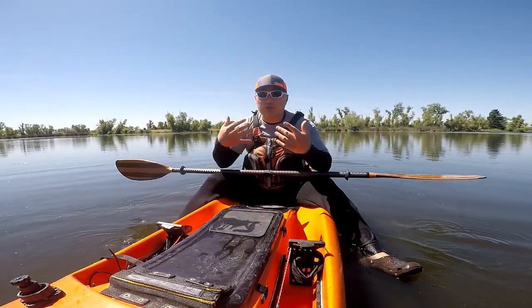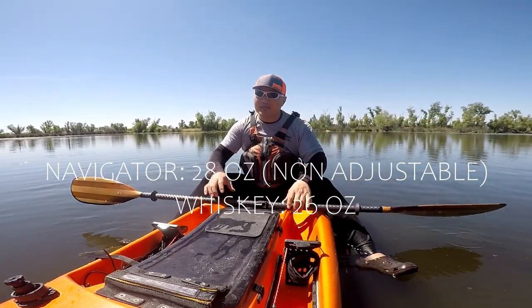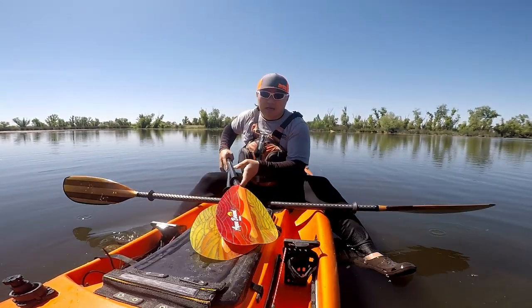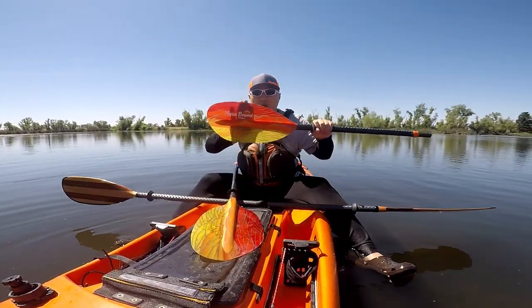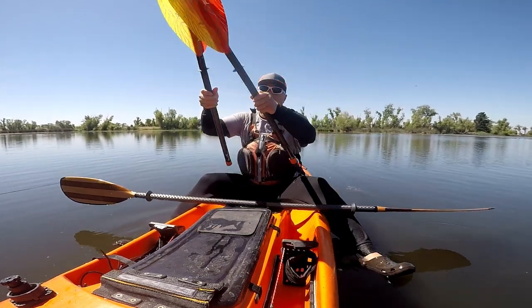I mentioned I like it because it's so light. How light is it? It's really light. It's actually a little bit heavier than the fiberglass blade — a couple of ounces. This is my AquaBound Whiskey, which is a carbon shaft with a fiberglass blade. That one is a couple of ounces lighter, which makes this one still really, really light.